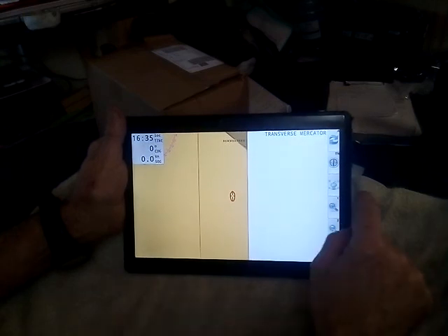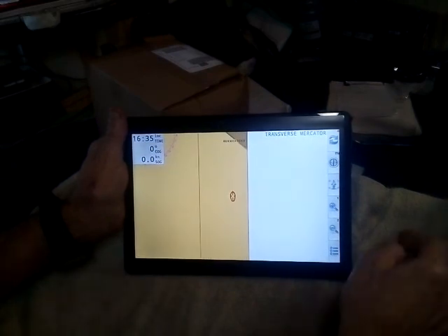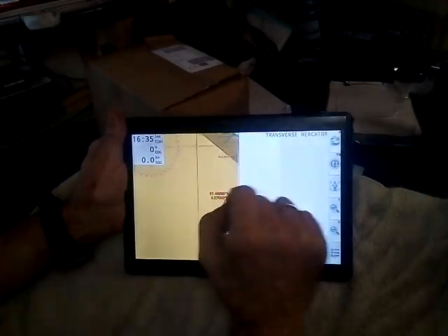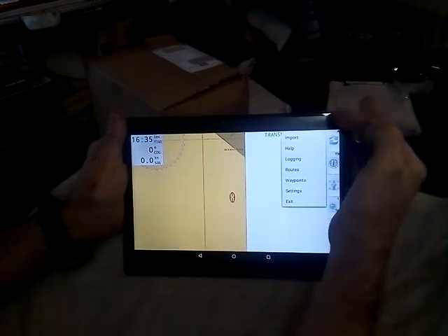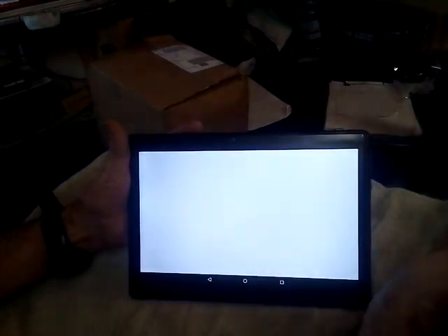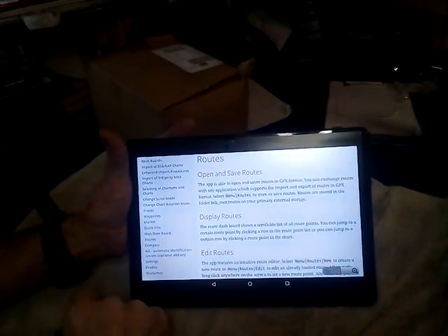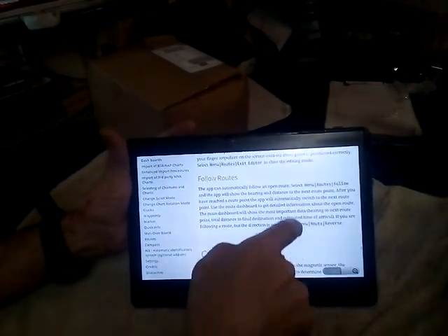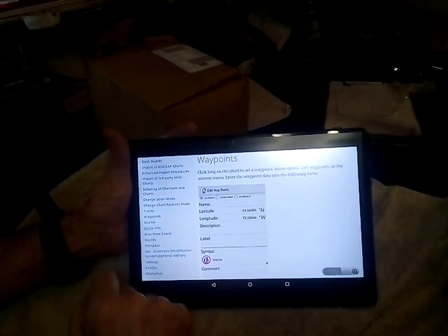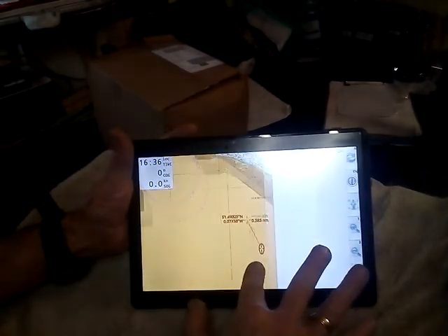The hand gives you control of where you're looking, while the GPS puts you in control of where you are. You can zoom in and zoom out as well as with fingers. The import option is for getting more charts in. Under Help, there's a full manual — if you want to know how to do a route, tap Routes: open and save routes, follow routes — it tells you how to do it all. There's also AIS and Markers help. We will cover all of this in other videos.